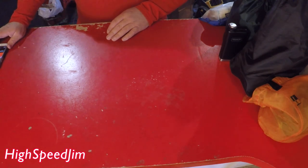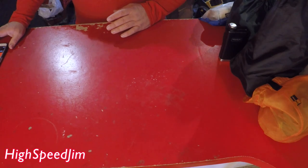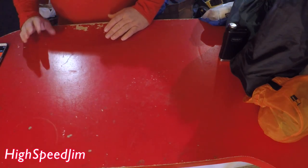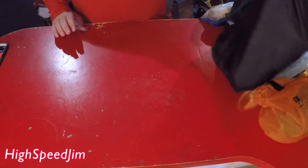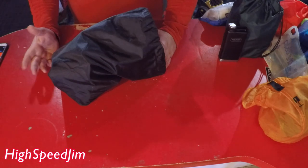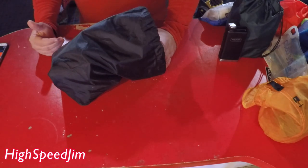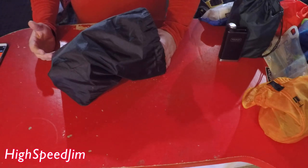Hi, Speed Jim here. I thought I'd go over some of my camping gear that I'm going to take on a coming camping trip on the motorcycle. I've got my gear sorted into several small bags, and I find it's a good way to keep stuff together, organized, and also for packing it on the bike.